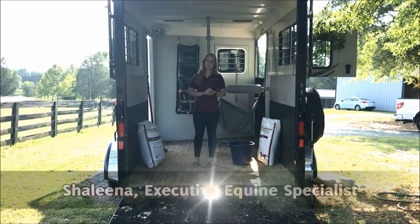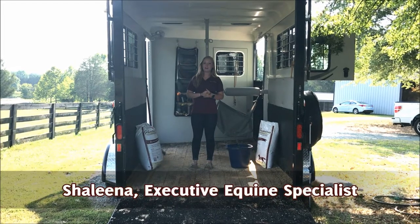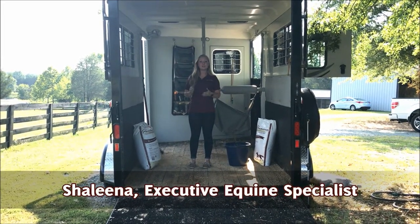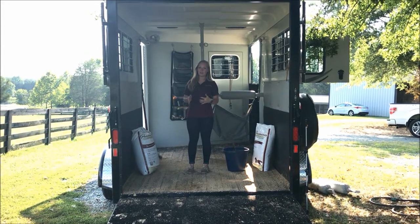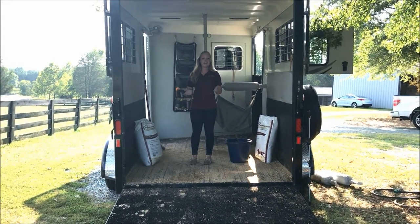Hello everyone, this is Shalina with Puritan Premium Equine Bedding Crumbles, and I am here today to show you the best way to optimize your equine bedding crumbles while using them in a horse trailer.